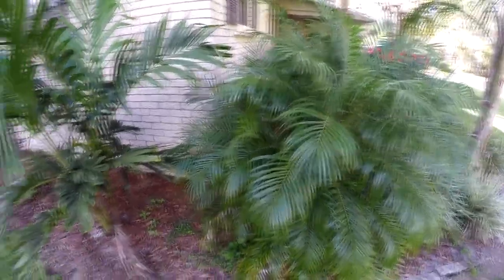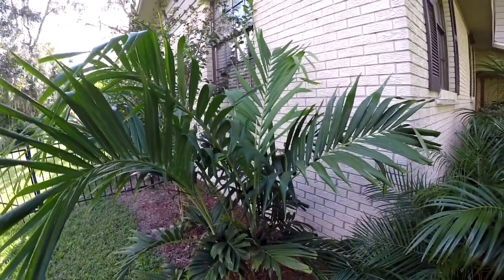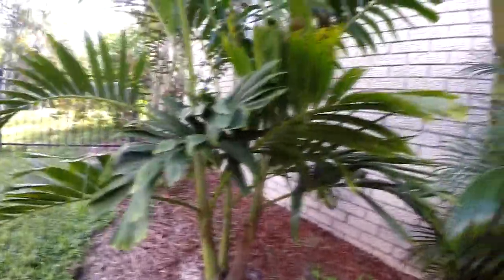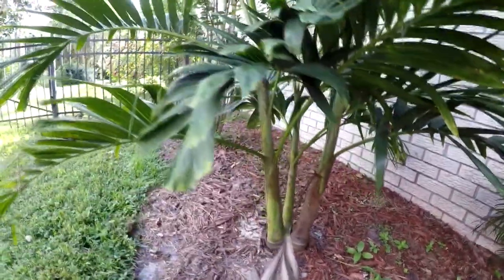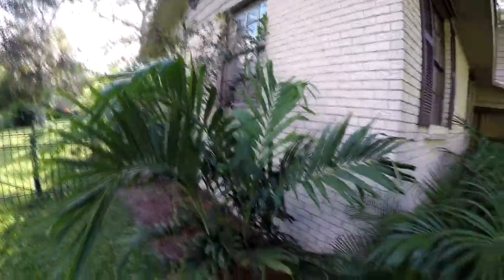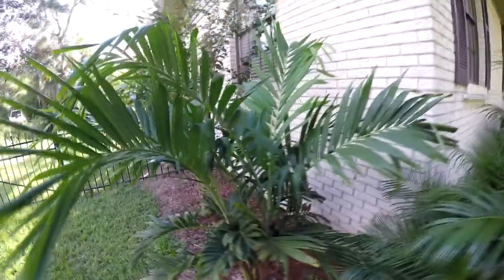Another Phoenix roebelenii — I think that one's a four cluster. And now this one is interesting — this is an Adonidia merillii again, but a whole lot more healthy than some of my other ones. I grew it from just a very baby little juvenile, about this tall, with barely any crown showing out of the ground. It has grown super well in the shade here, and that's because as a juvenile it likes the shade — it doesn't want to be burned by the sun too much. Even though it loves the heat, I think it's doing super well because it's in the shade here by the house.